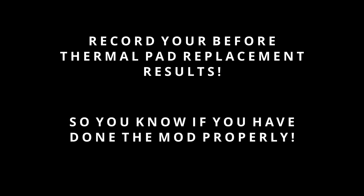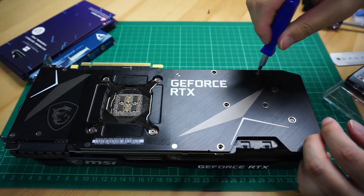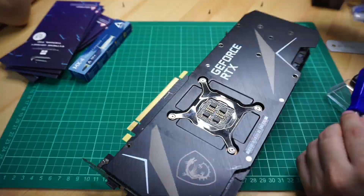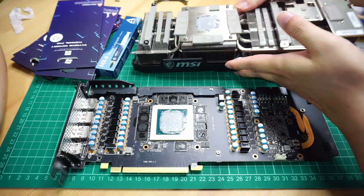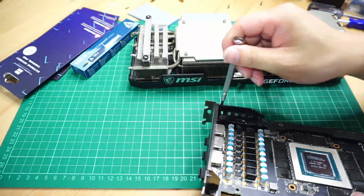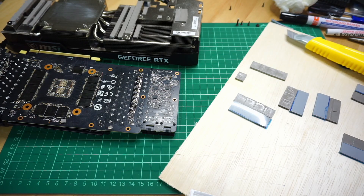Tip number six: the MSI Ventus 3X was super easy to open up. Just unscrew all the screws on the back plate, unscrew the four-way mounts on the backside, and put the mounts and those screws to one side. Be careful when you remove the fan headers and don't pull the wires. Once you can see all the screws are off on the backside, the only thing holding it together should be the thermal paste of the heatsink, so just gently try to pry it open — don't put too much pressure in case there's a screw you haven't undone. Tip number seven: on the Ventus 3X there are also a few other screws on the back plate holding it and the PCB together, so undo those. I recommend changing the thermal pads on the backside of the PCB first, then you can put that back together and set it to one side.